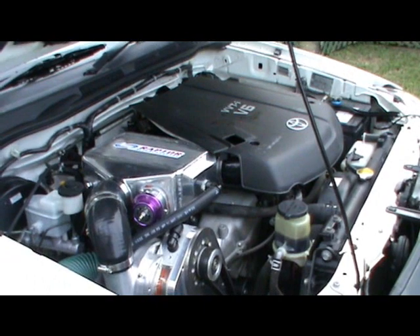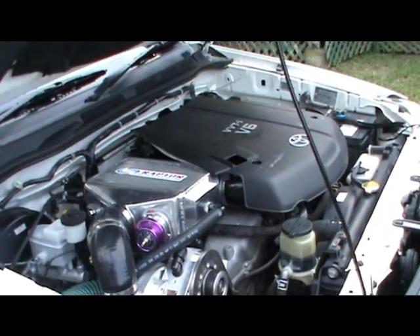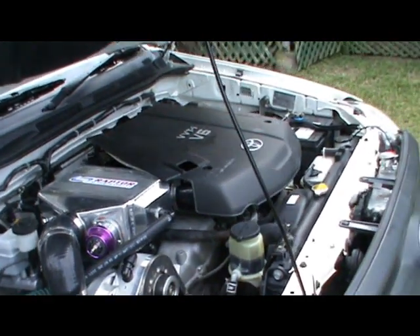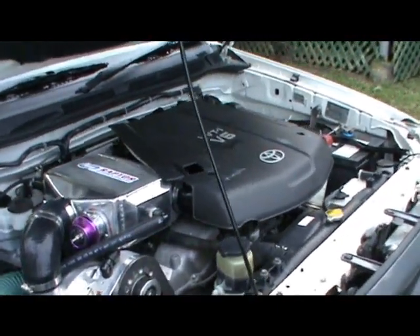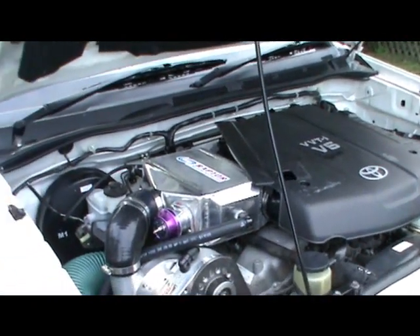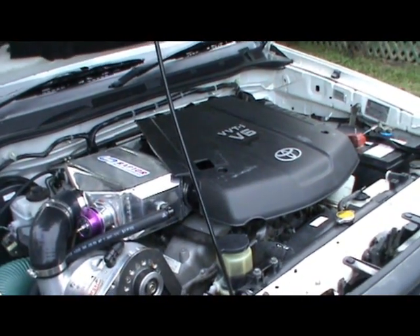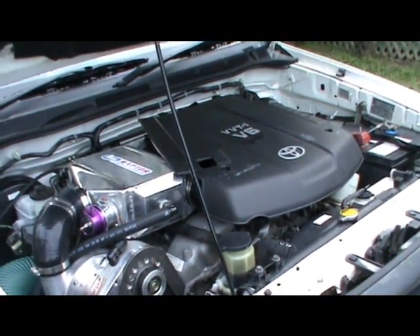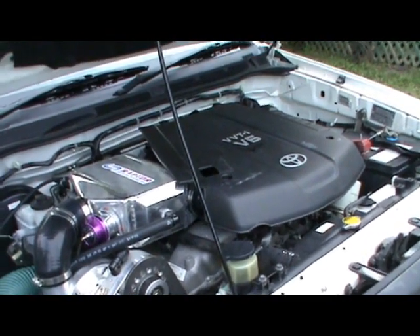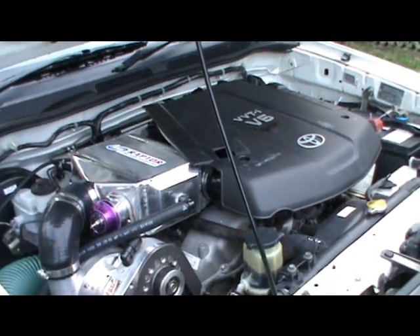Is Raptor new to this game of Hiluxes? No, not at all. We first started in 2005 when the Hilux V6 was first released. Three weeks later, there was a 312 kilowatt Hilux — the first in Australia — with a centrifugal supercharger from Raptor. So we've probably been in the game a lot longer on these Hiluxes than most people. But it's taken us a while to get our final kit together, and here we are, some five years later.